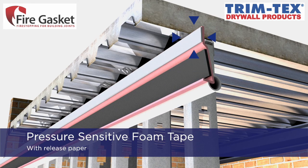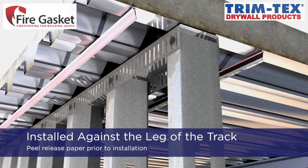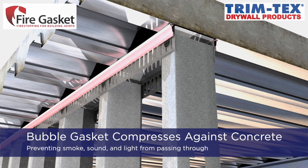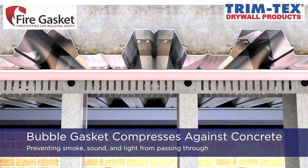The lower leg features a pressure-sensitive foam tape with release paper. Once the release paper is removed from the fire gasket, it is ready to be installed against the leg of the track. This allows the installer to compress the bubble gasket firmly against the concrete to prevent any smoke, sound, or light that would otherwise be able to pass over the top web of the track.